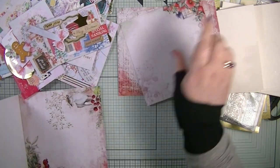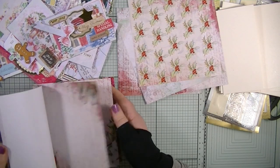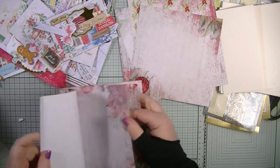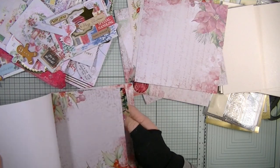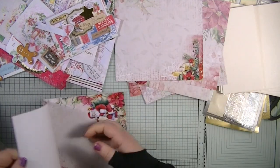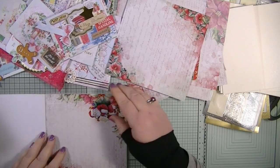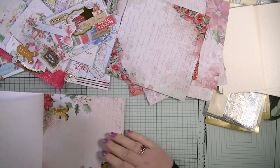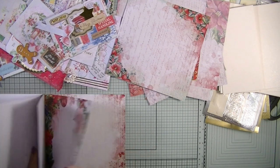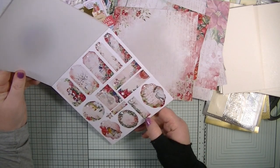I want 10 clean sheets if I can — so picking out sheets one through ten. I also notice there are quarter parts in the back of this pad which I didn't notice before, which is really cool.